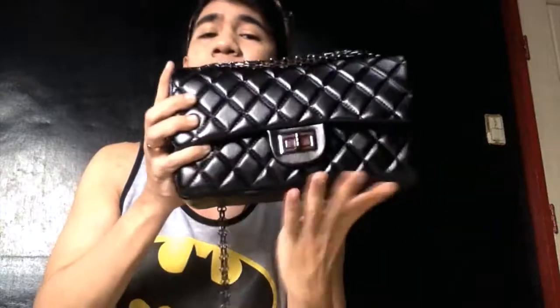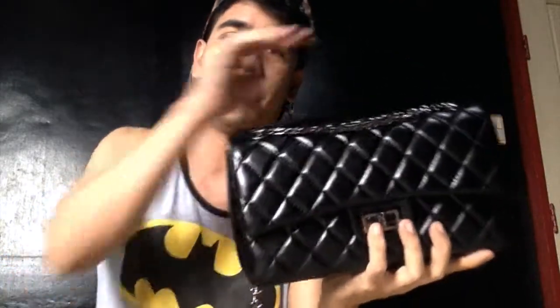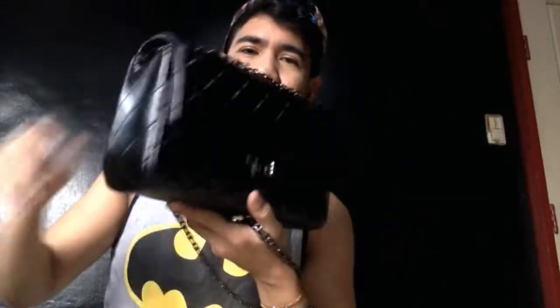There you have it — this is the Iris Flap Chanel-inspired bag from Bag Inc, but I bought it on eBay. Thank you for watching and see ya.